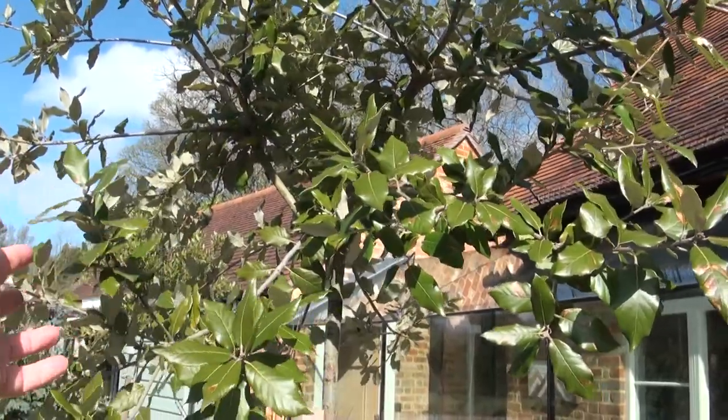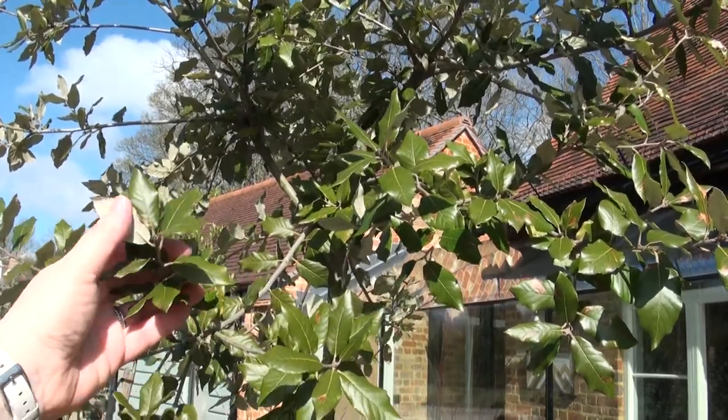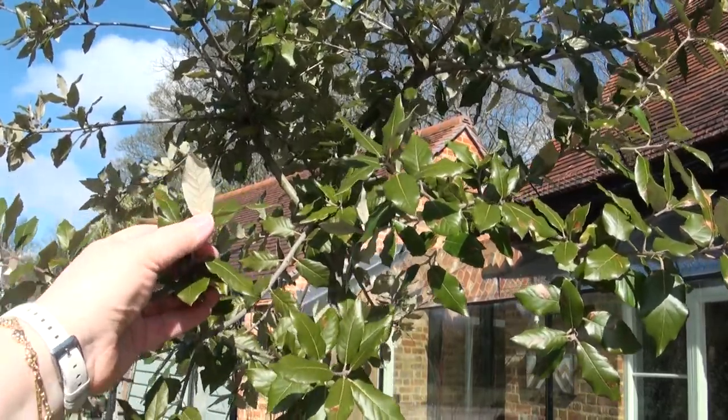This tree here is much more the sort of color that you're looking for, and these are the silvery undersides which are so beautiful. We will be pruning these trees in the near future.